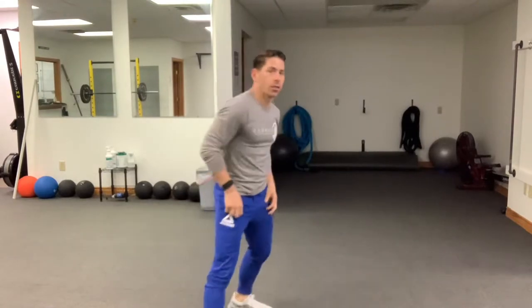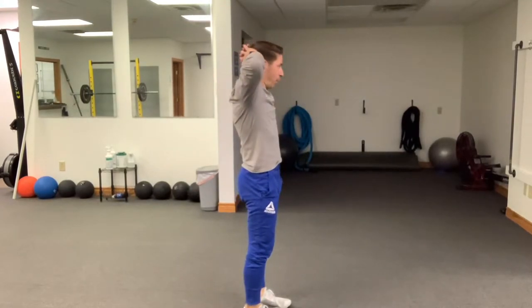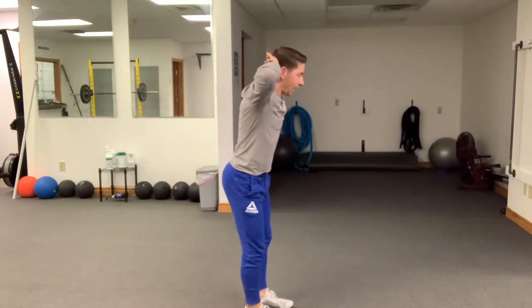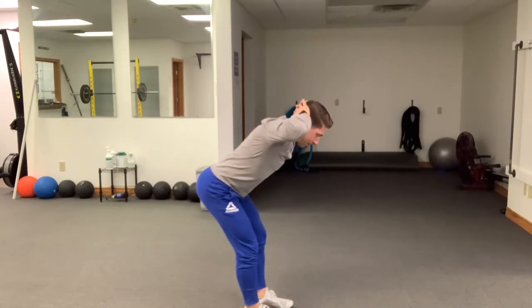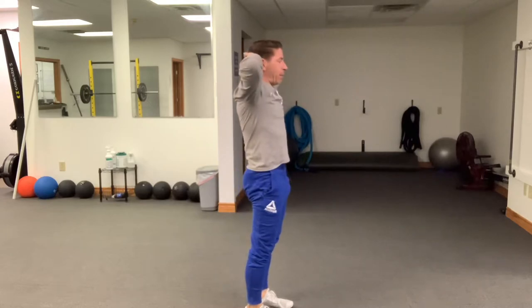The first part of the warm-up is going to be your good mornings. Feet are going to be hip distance apart. We're going to bring the hands overhead and simply hinge at the hips — this is a hip hinge movement. Get those hips back, maintain the same line from the top of the head all the way through the hips. Drive the heels through the floor, get your hips back, maintain that position of the spine, feel the pull in the back of the legs — the hamstrings — then bring your hips forward. You're going to get 10 of those good mornings.